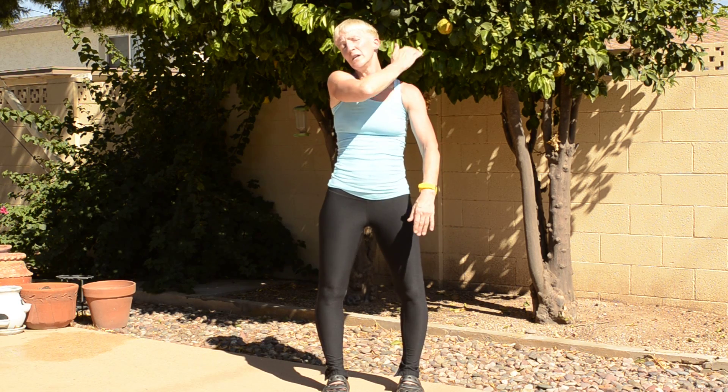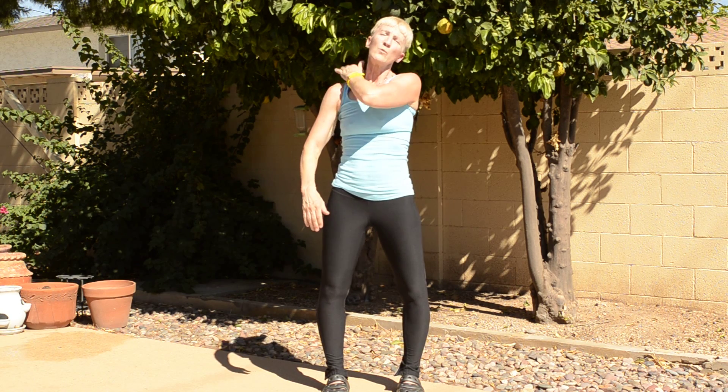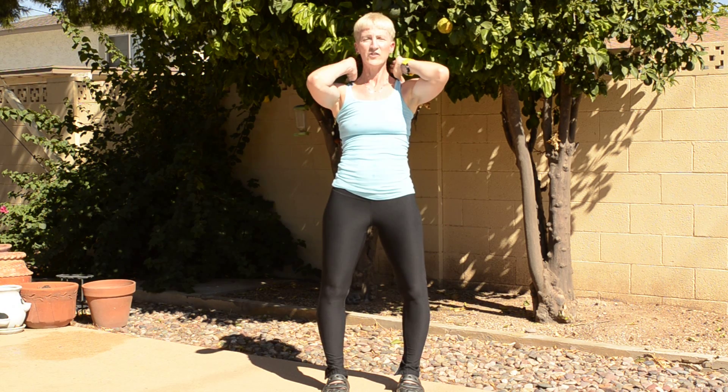Now we're going to take that left hand and pat the right shoulder. Doing a great job. Let's pat the other side. Then take both hands very gently to the back of your neck and give that a nice pat.